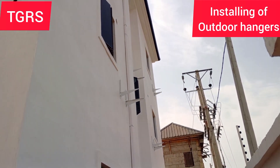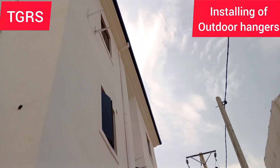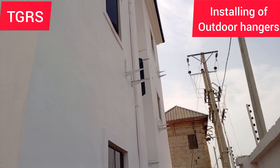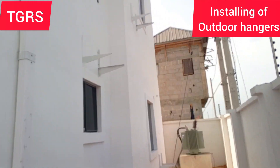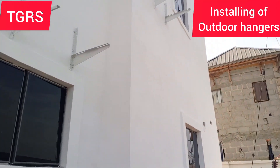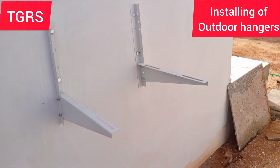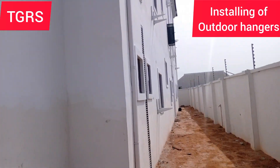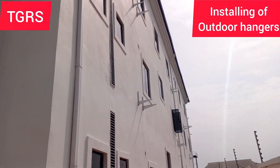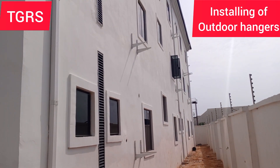Yes, my viewers, as you can see, Tjiro Land Services — we are done installing the add-on hangars on this area. Let's go around and see what we have done so far. As you can see very well, all the add-on hangars are there. Let's go and see the workers.